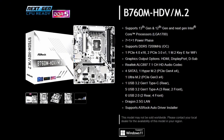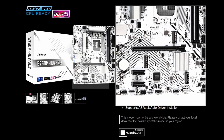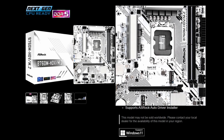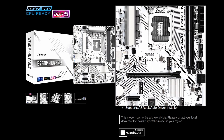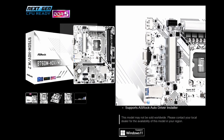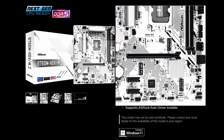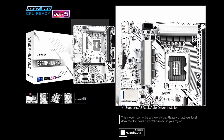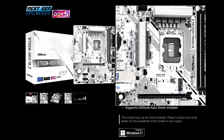Next up from ASRock, we have the B760M HDV/M.2 motherboard. As you can see, it's a completely white variant, which looks pretty good — some black connectors, but that's not a big deal. It really suits white-and-black builds. This is the budget-friendly B760M tier. The VRM doesn't look that beefy, but it should still be good enough for moderate overclocking.